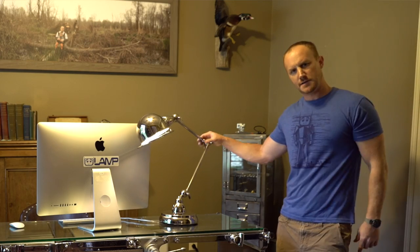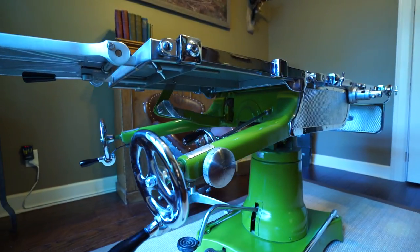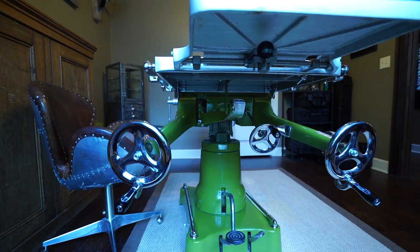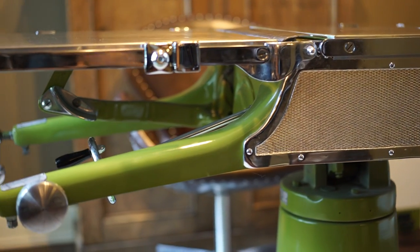Hey, what's up? I've gotten a lot of comments on this desk over the past few months, so I was going to let you guys in on where I found it, what I did to it, and how I've come to use it. This thing is actually an old operating room table.